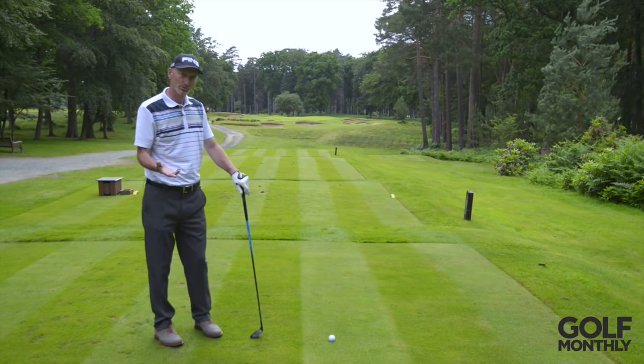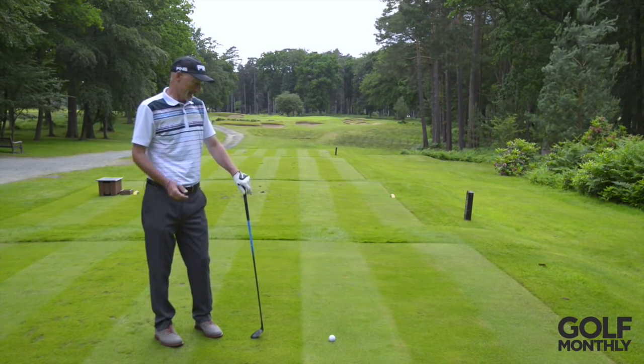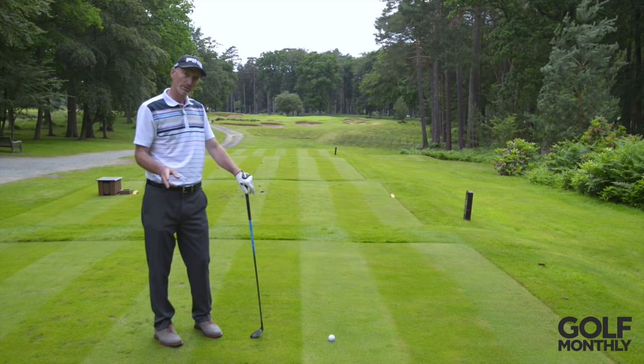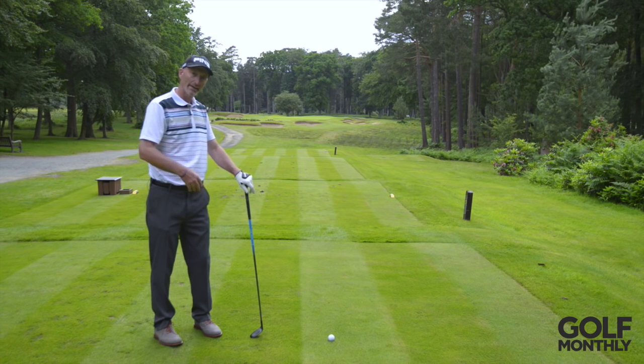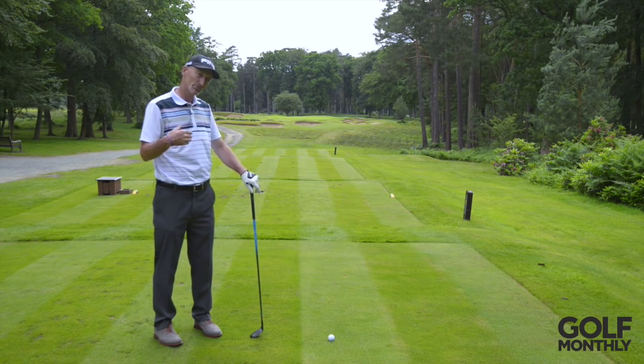As irritating shots go, the top is right up there with most of them. What I find a lot on this one — it's a two-pronged attack — is often that the posture has got a little bit crowded over the ball, and then also that old golfing adage of 'keep your head down' has really thrown the player's movement of the swing out.